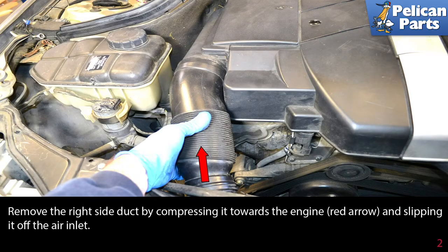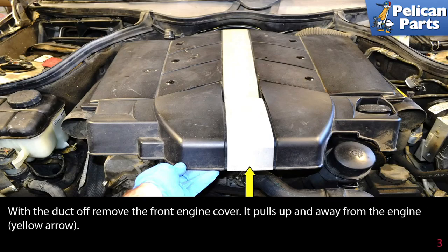Remove the right side duct by compressing it towards the engine and slipping it off the air inlet. With the duct off, remove the front engine cover — it pulls up and away from the engine.